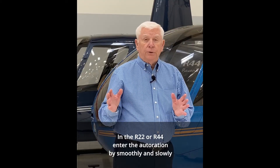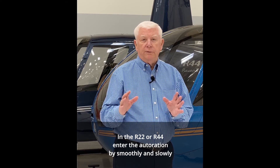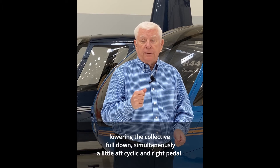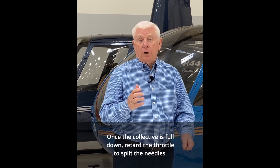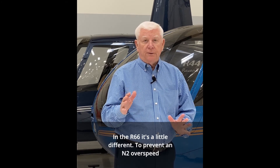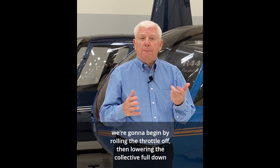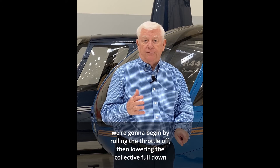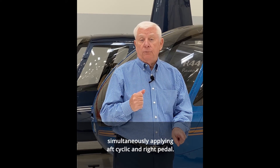In the R22 or the R44, enter the autorotation by smoothly and slowly lowering the collective full down, simultaneously applying a little aft cyclic and right pedal. Once the collective is full down, retard the throttle to split the needles. In the R66 it's a little different — to prevent an N2 overspeed, begin by rolling the throttle off, then lowering the collective full down, simultaneously applying aft cyclic and right pedal.